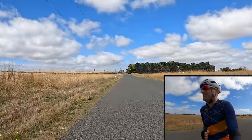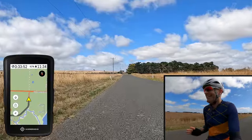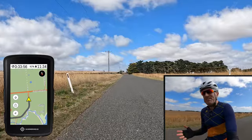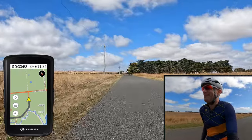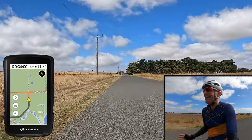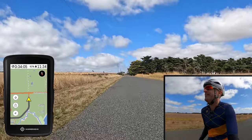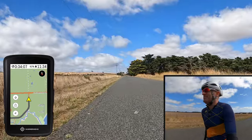I'll pull up the Karoo 2 here on screen. This little feature is so simple, but I was writing to somebody who had a Karoo 2 the other day up in Sydney and they weren't aware of this. I showed them and their mind was blown. I want to share that with everybody else just in case you don't know.